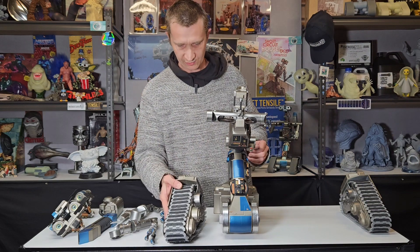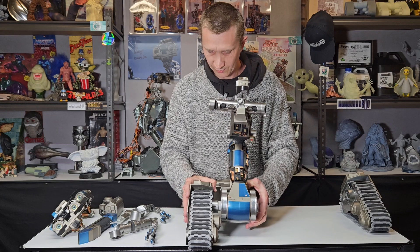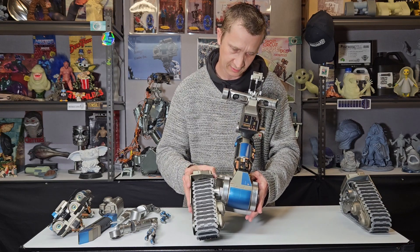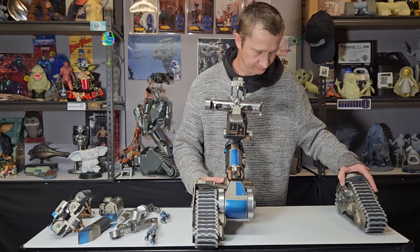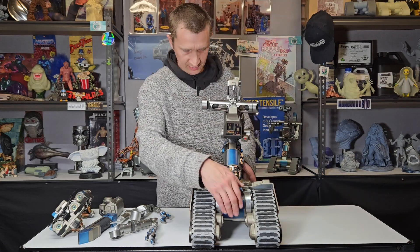So we grab our track systems and we're just going to pop them straight on. They slip right on. We'll just get that lined up — and that's one there, and that's the other one there.